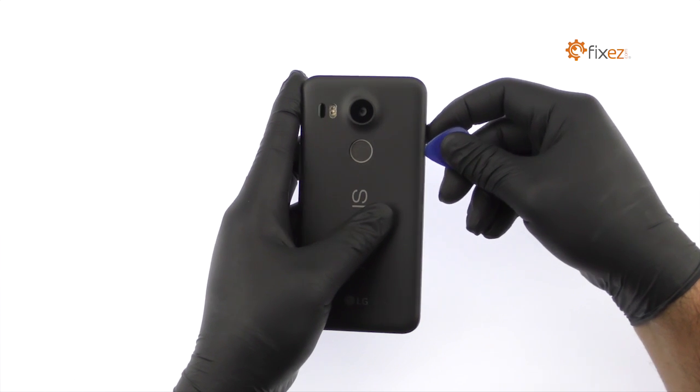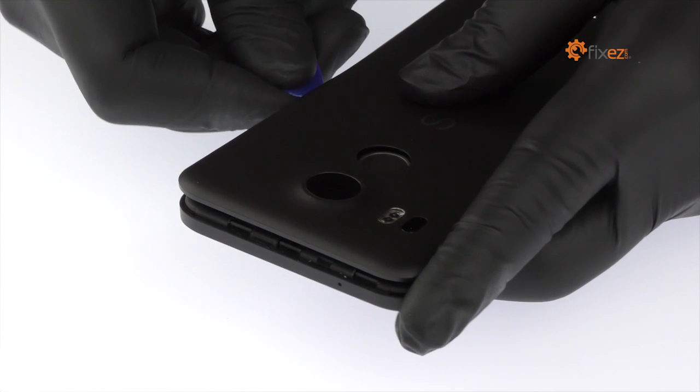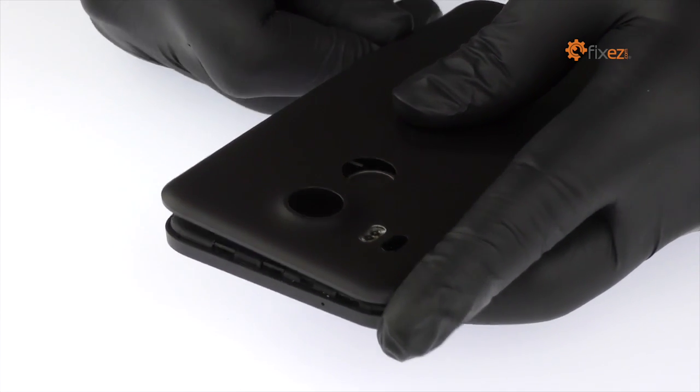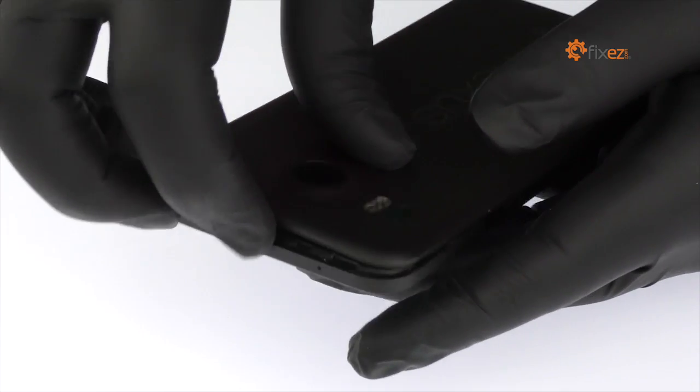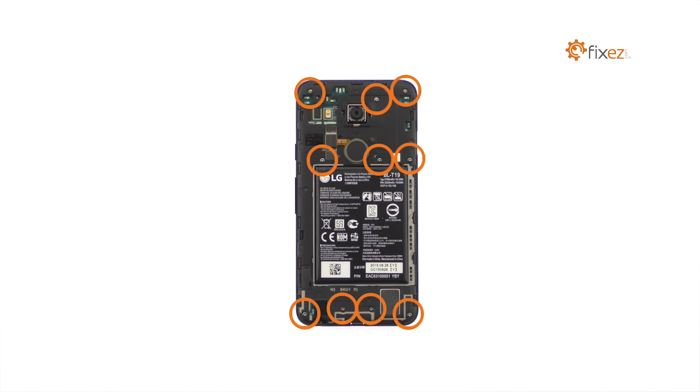Use the plastic triangle opening tool to work around the rear cover and release the plastic clips securing it in place. Remove the following 10 Phillips screws securing the Nexus 5X mid frame in place.